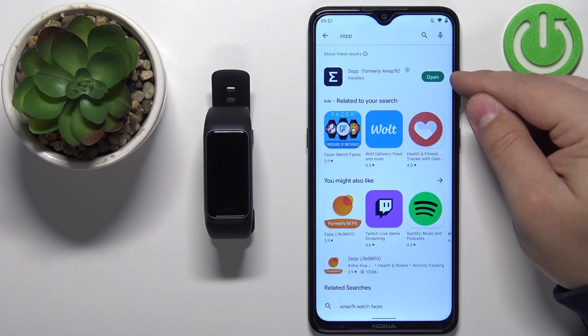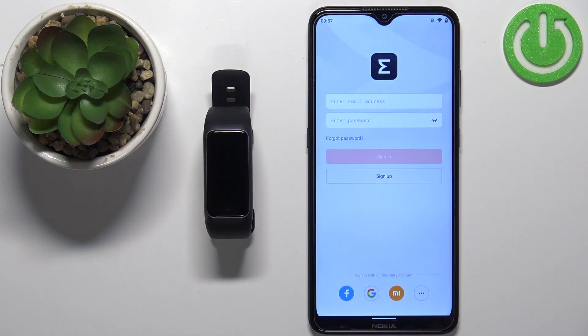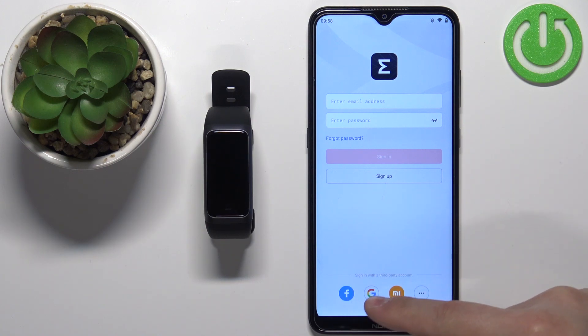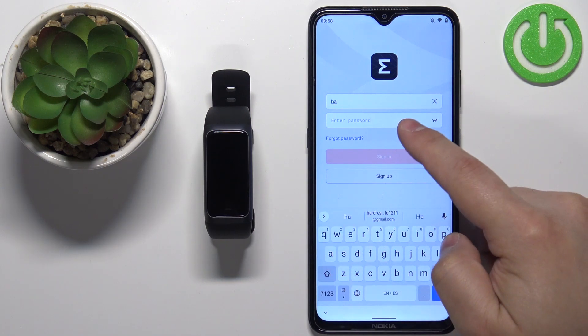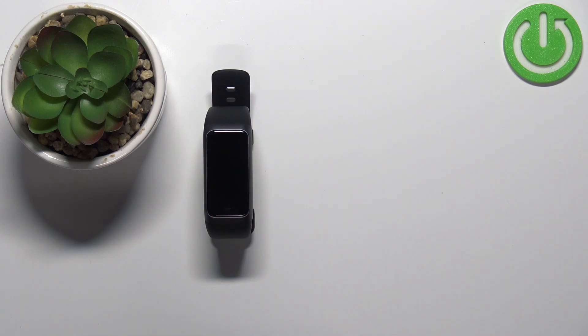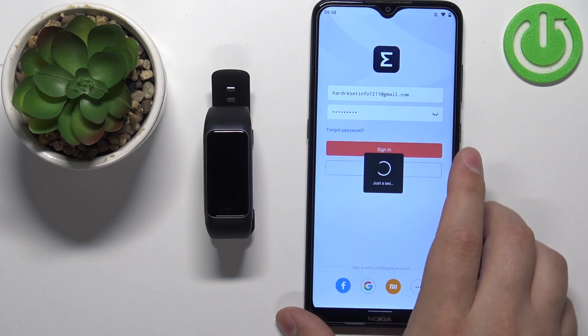Once the application is done installing, tap the open button to launch it. When the app opens, you should see the login page. Here you need to log in to your Zepp account. If you don't have an account, you can make a new one by tapping Sign Up, or you can use third-party accounts like Facebook, Google, or Xiaomi. Enter your email address, enter your password, and tap Sign In.